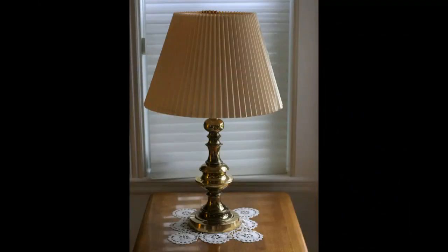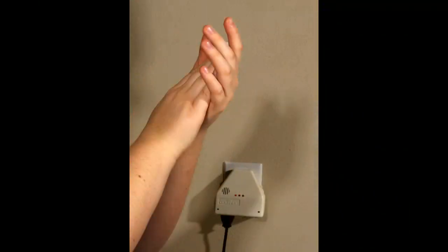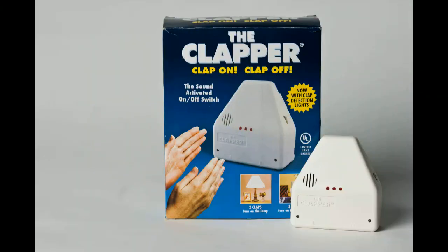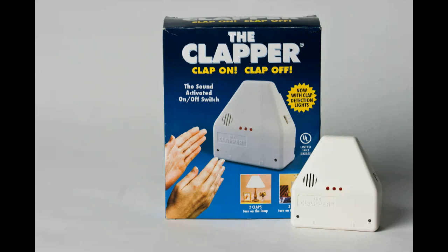Now manually turn on the appliance. Now that everything is ready to go, you can turn your favorite appliances on and off simply by clapping your hands. Thank you for your purchase of the Clapper. I'll see you next time. Bye.